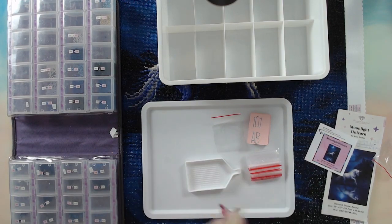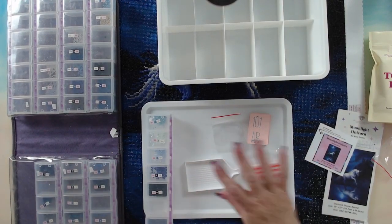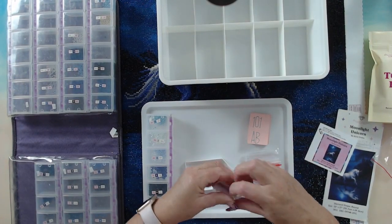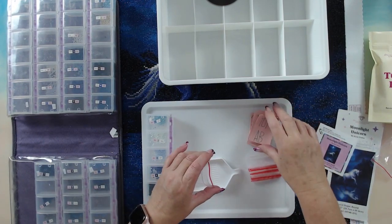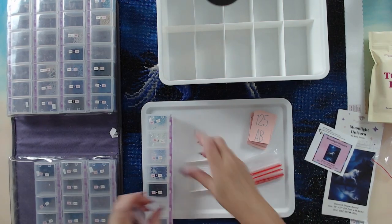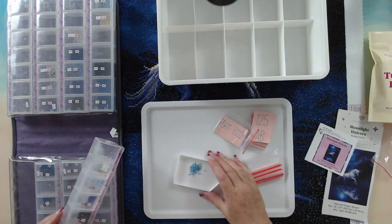We'll keep de-kitting the colors. I'm going to put the special drills aside — baggies for sealing — and put the covers aside. I'll put the ABs and the fairies aside too.